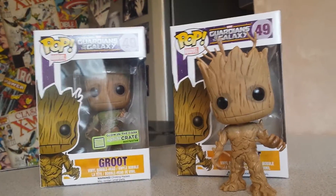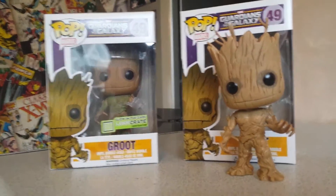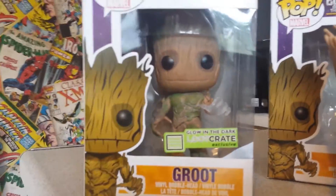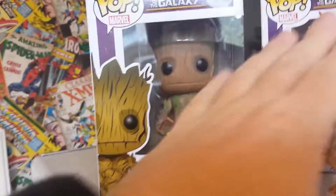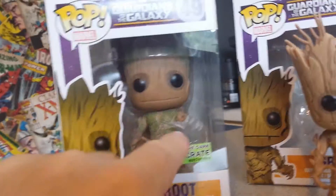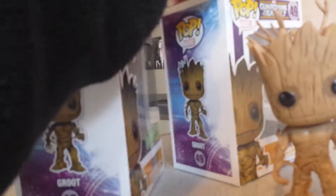My last review of the day is going to be the Pop Vinyl Groot from Guardians of the Galaxy, number 49. The one I've got here is the Loot Crate Exclusive, and this Groot is exactly the same as the regular one except he's been painted green, he's got a glow-in-the-dark hand, and the box is exactly the same.